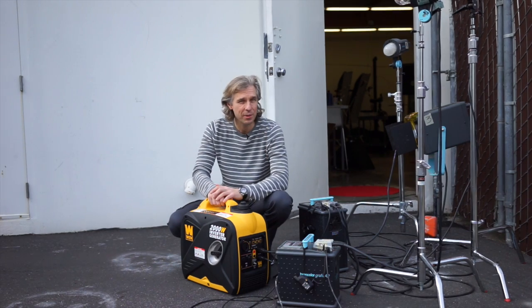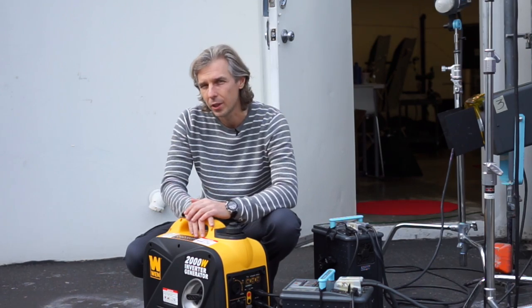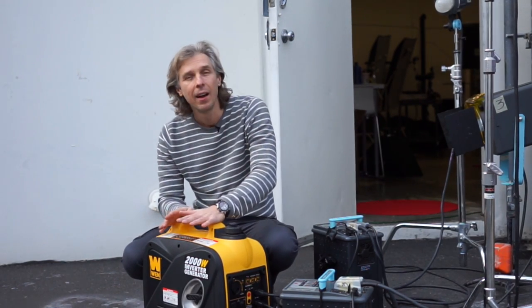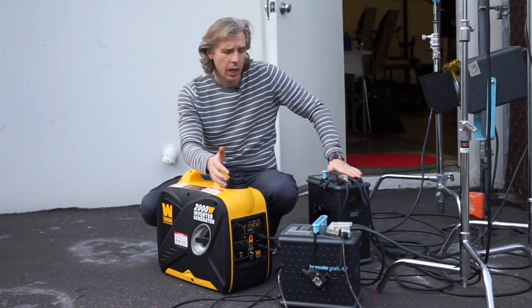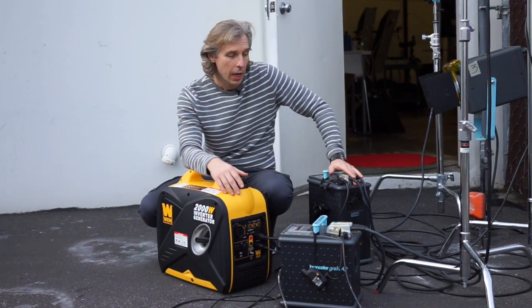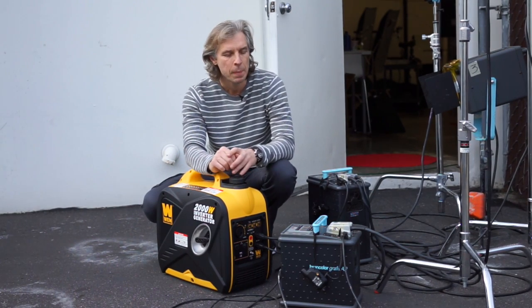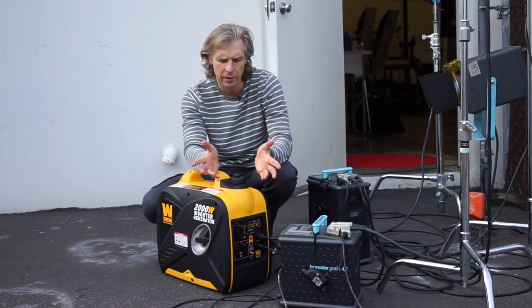Hey guys, Alex Kolosko here from 4tg.com, your source for tutorials and learning for studio photography. Today I'll be testing a quick off-grid solution for photographers. Because I have non-battery powered packs, I wasn't thinking that I'd need any battery. But it appears that now you want to shoot a little bit more outside, and instead of getting battery powered packs, I thought, what if we go completely off-grid?